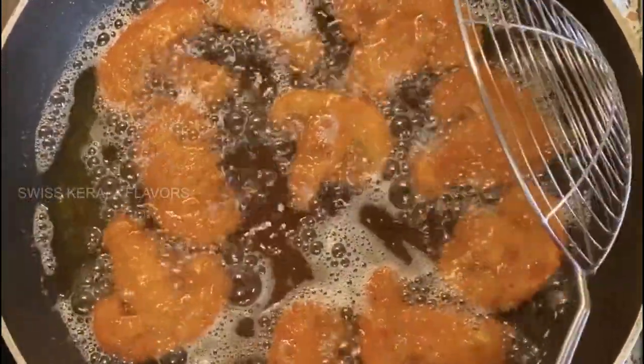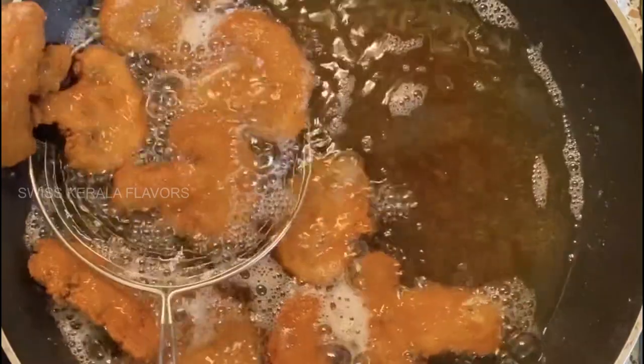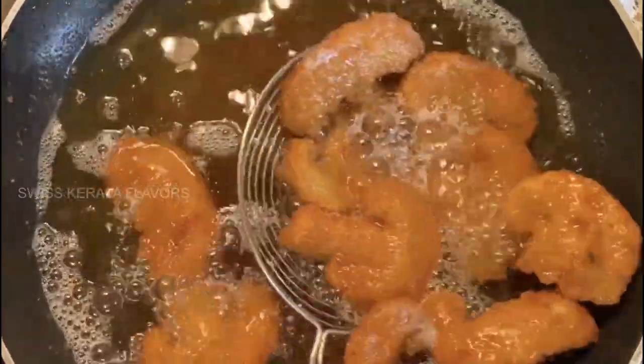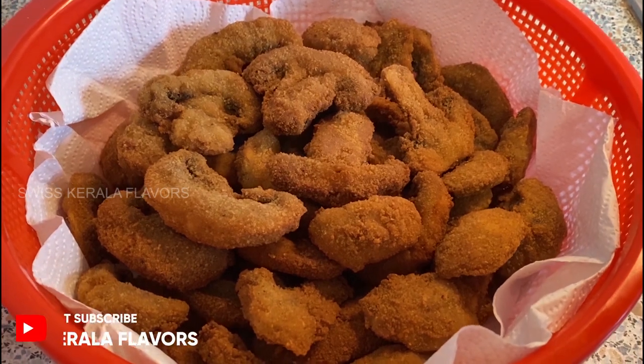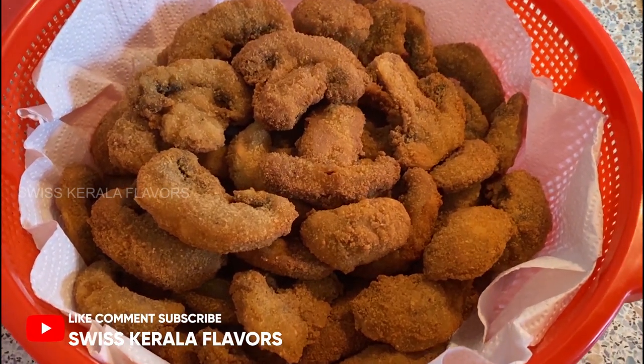Now it's golden brown color, let's put it in the morning. We are ready for KFC-style fried mushroom. We are ready for ketchup.